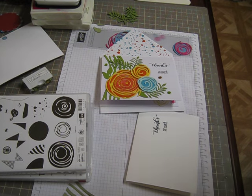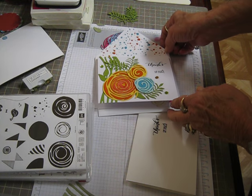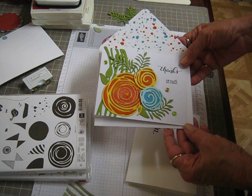Hey everybody, welcome back. This is Bobbie at Bloomin' Hearts. I wanted to share with you this really pretty card. This is from the new stamp set called Swirly Bird.